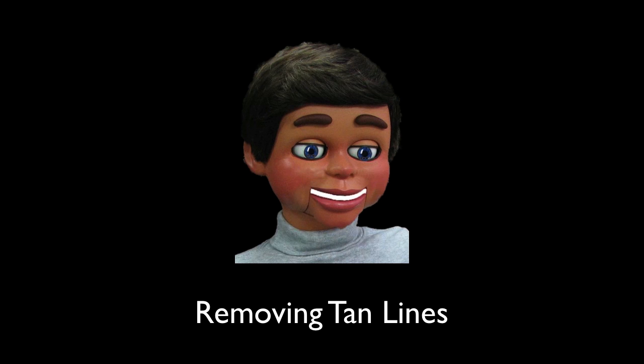Hi, this is Info Puppet, and today we're going to show you the way the professionals remove tan lines from images.